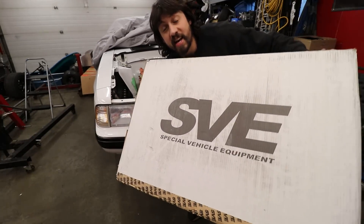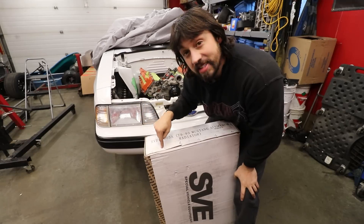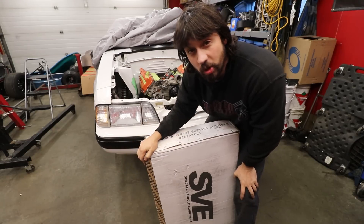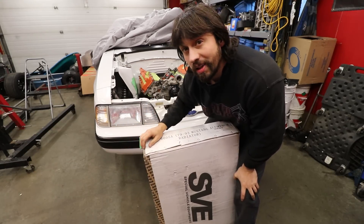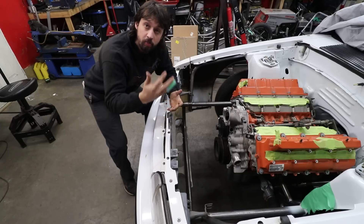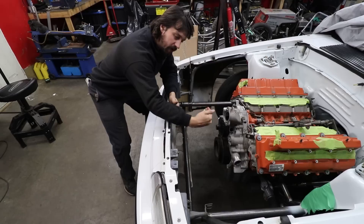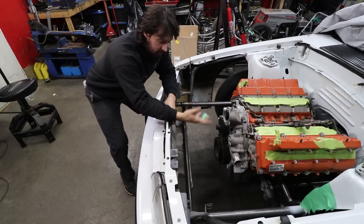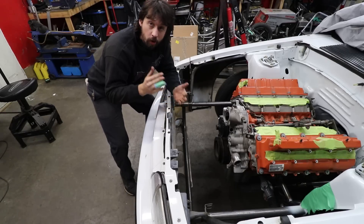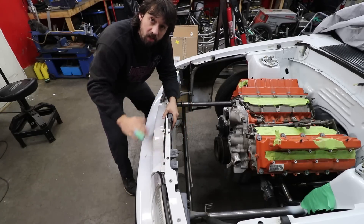The radiator we'll be using is this SVE unit — it is made for a fox body. This is the way to solve all our cooling issues after having that Mishimoto one not work really well on our twin turbo LS Mustang. For simplicity we're going to run an air-to-air intercooler, so the further we can mount the radiator towards the engine while leaving enough room to work on the engine, the more room we'll have to run the intercooler or a wider unit in the bumper area without cutting too much out.